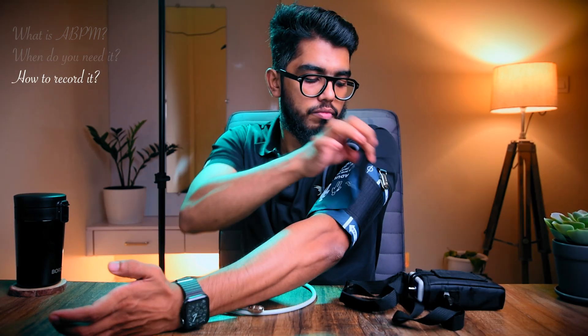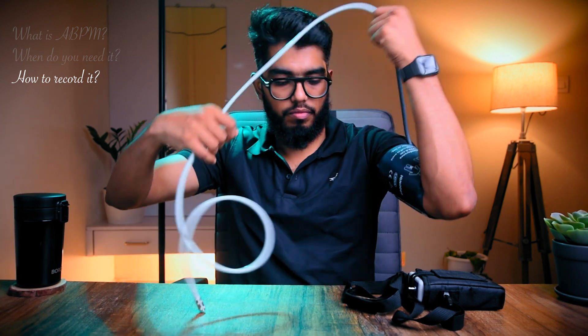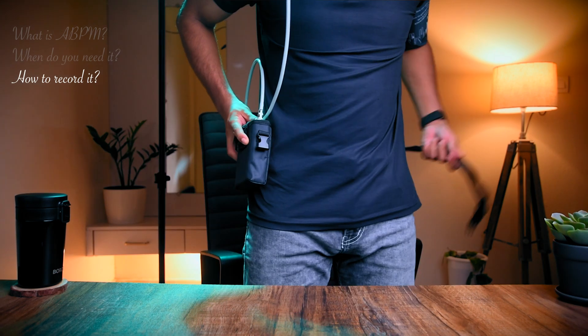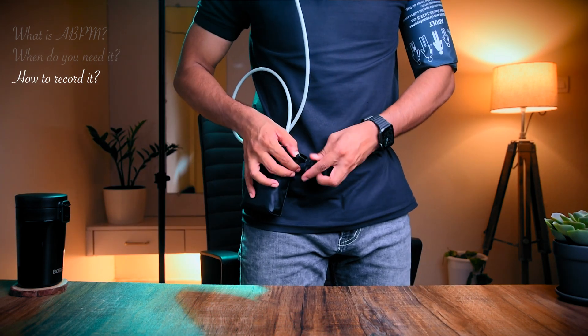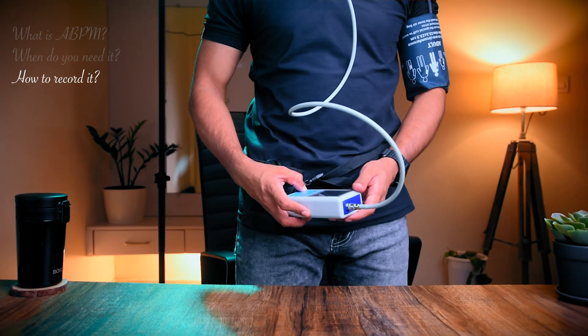How do you record it — what's the procedure? The blood pressure cuff is wrapped and fixed around your upper arm. Either arm can be used, and you hang the rubber tube around your neck to connect to the monitor. The digital blood pressure machine itself is attached to a belt around your waist or your shoulder. The battery life should be sufficient for 24 hours, and do check if the machine operates well.